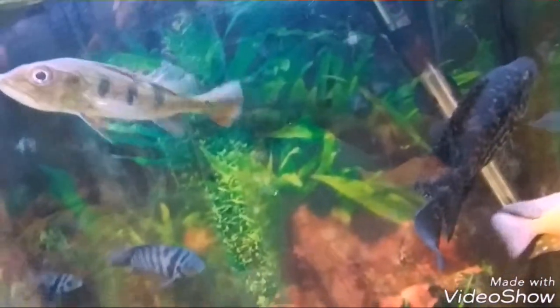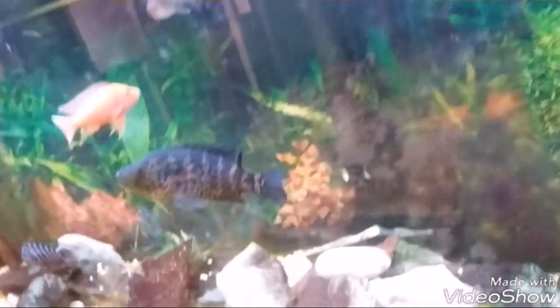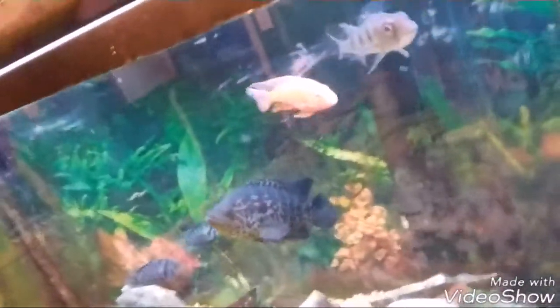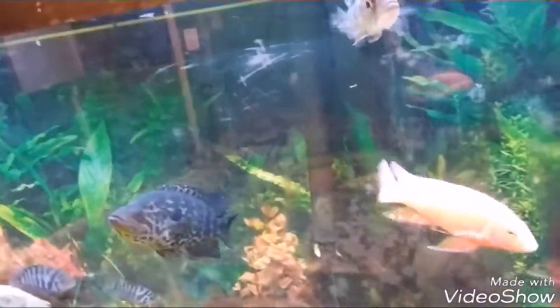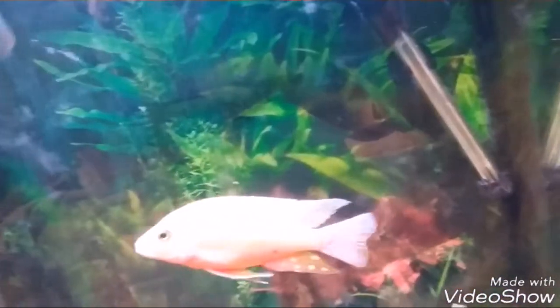The reason that rubber tip is there is because if you're keeping something like cichlids, they will see the shininess, see their reflection, and they will bite it and shatter it. Usually this isn't too much of an issue with African cichlids, but with your larger, stronger cichlids like jags and sometimes convicts, they will shatter that end. So to prevent that from happening, they put a rubber tip on there to keep their attention away from the water heater. For all of you that have been wondering why that's there — that's the reason.